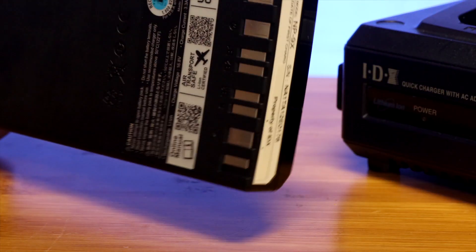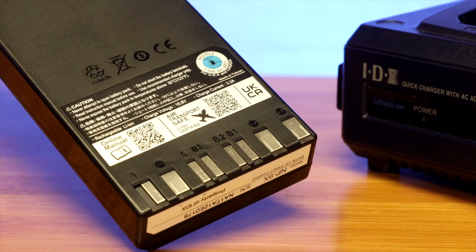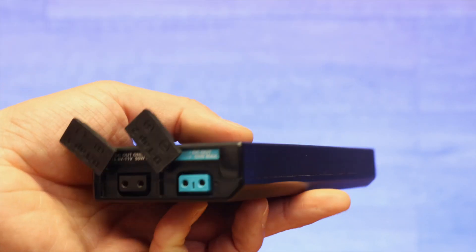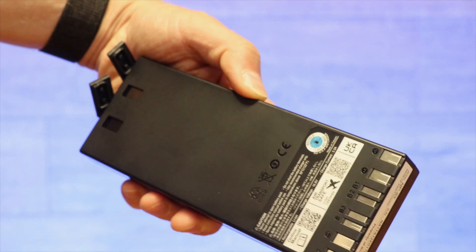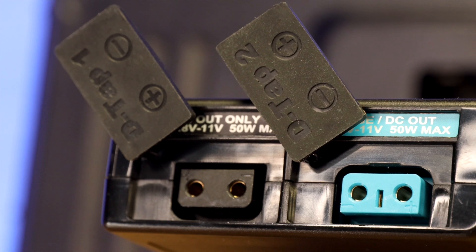The NP9X has multiple ways of powering your devices. For example, using the NP1-style battery mount terminals on the bottom, or using the two D-TAP outputs located on the top of each battery for powering additional accessories. The NP9X also has two different colored D-TAP ports on the top of the battery — one being black, and one being a new colored blue.